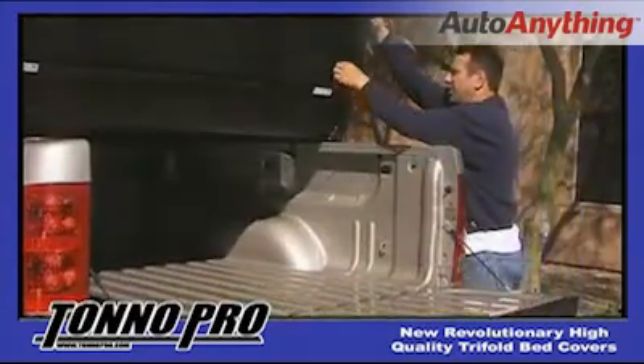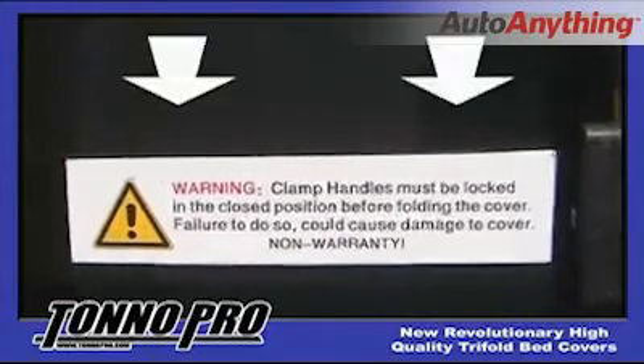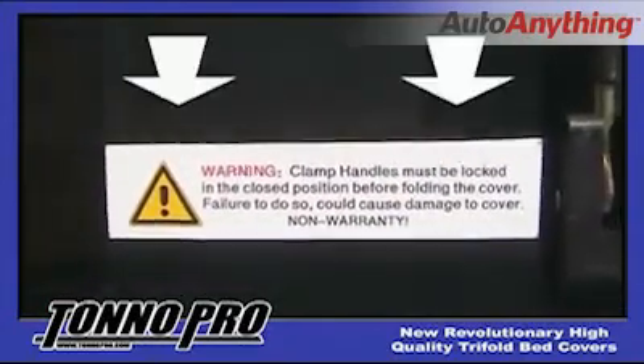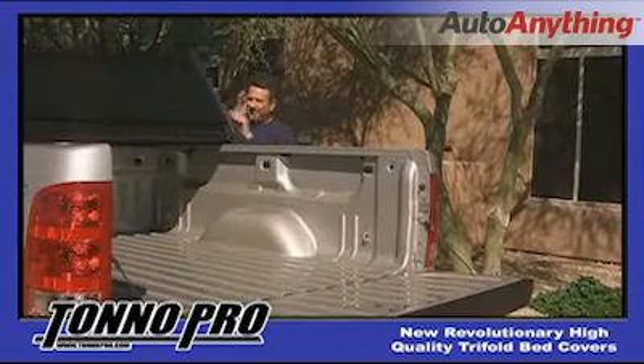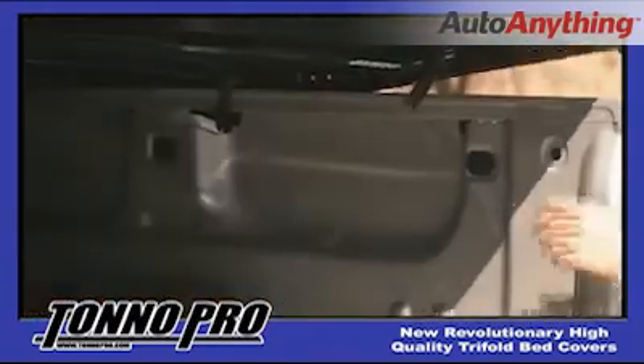Before you fold to the open position, it is important to make sure that you secure your rear clamping handles into the lock position to avoid damage to your cover. You will notice a warning label that reminds you to do so every time you open your cover. Once you have tightened the front clamps and your cue gaskets are sealed, unfold the cover and make the necessary adjustments to tighten and secure the rear clamps.